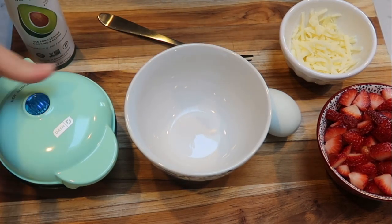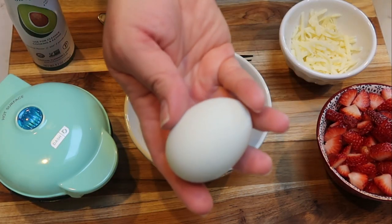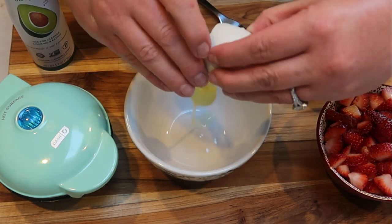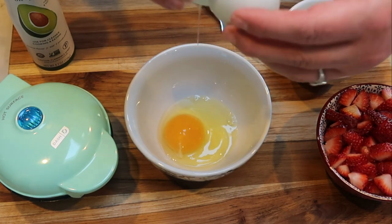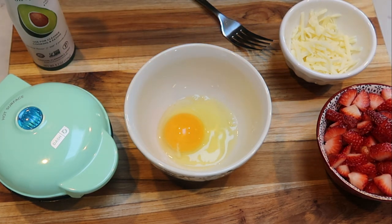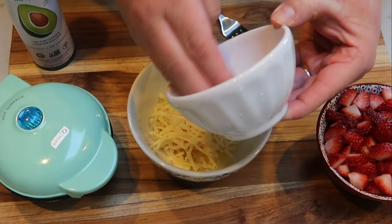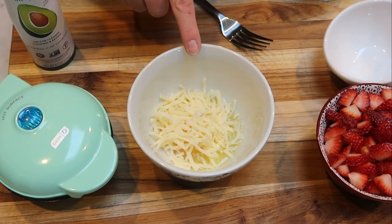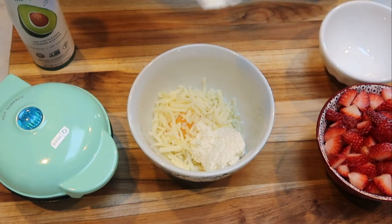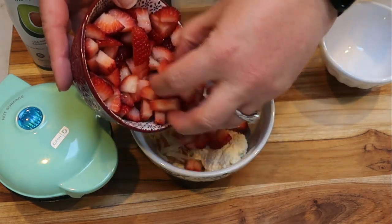Let's make the first chaffle. I have my waffle iron plugged in and warming up. In my bowl, the first thing I'm going to do is crack my egg — the egg is always the base of the chaffle. A chaffle is basically egg and cheese. Mozzarella is such a mild flavor that you can use it in any type of chaffle, whether it's sweet or savory. So I have one egg, and to that I'm going to add 28 grams of mozzarella, which is basically a quarter cup. I weighed that out on my food scale. I also weighed out two tablespoons of that Trader Joe's whipped light cream cheese, and then we're going to add in just some of our chopped up strawberries.